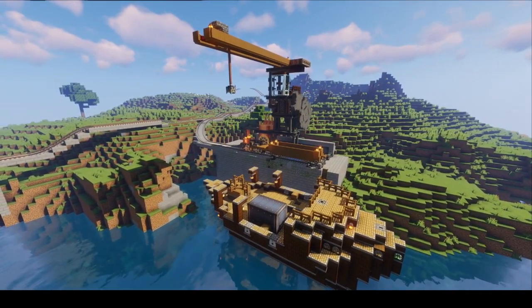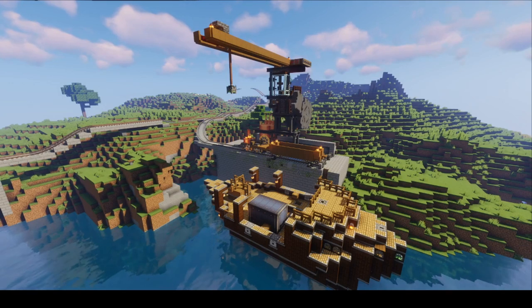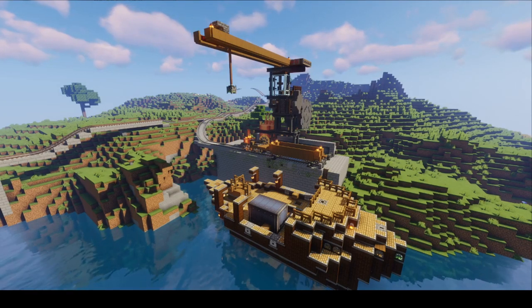Alright, so today I'm going to be showing you guys my cranes. Crane 0.5 just came out and they added trains, so I thought to myself, hey, we're going to have trains that are hauling cargo, we're going to need a way to load and unload these.